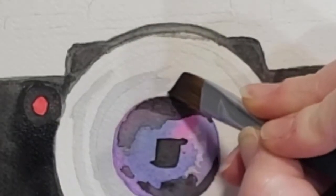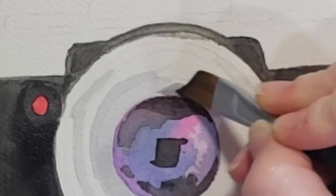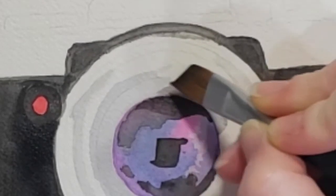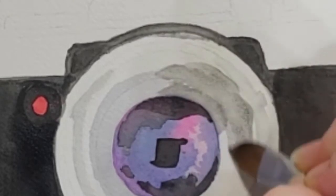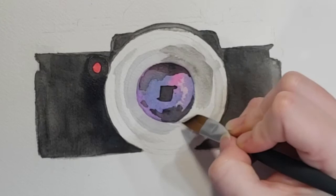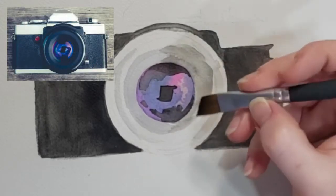Now I've made it back to the lens. I'm going to go back in to meet up with these areas I've already painted, going with the darker black paint and starting to fill in some of the darker areas of this part of the lens that I'm seeing in my reference photo. I'll try to get the area nice and wet first and get my lines defined before I start dropping in more color.